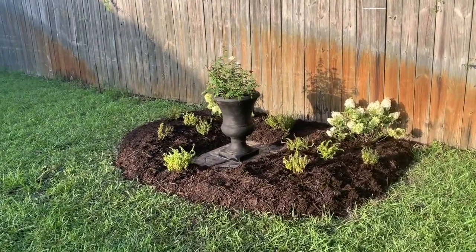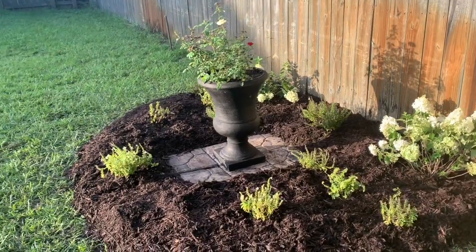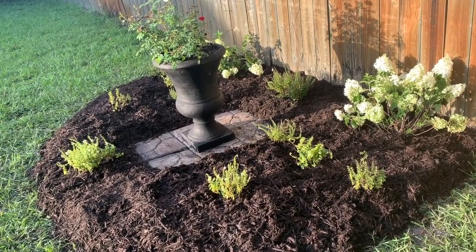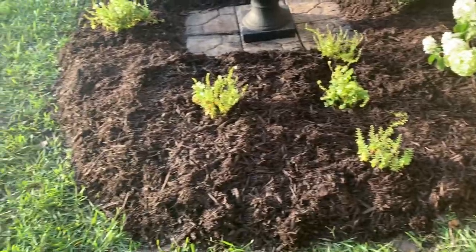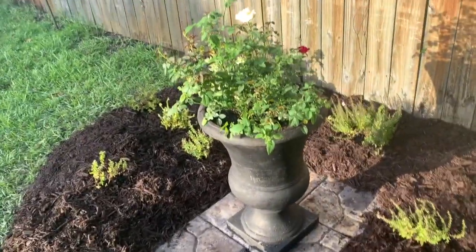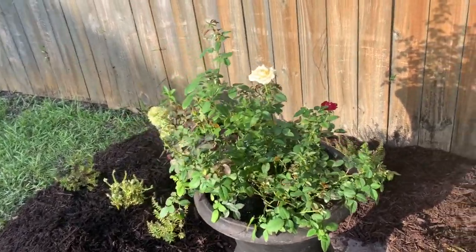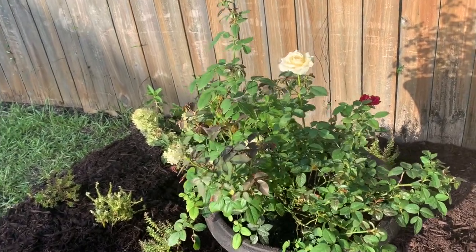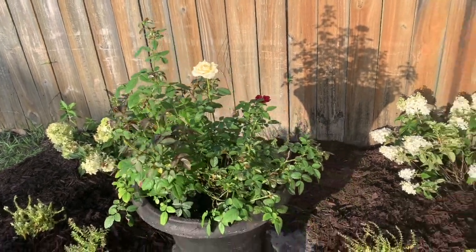I'm walking to the side so the sun doesn't beam on you, but I just wanted to show you everything. I'm pretty much done — I gave myself 45 minutes to be out here and it's now like an hour and 15 minutes. I went ahead and put the mulch on everything. I still have to come back and go around the edges to make them a bit tidier. The rose that I had in a smaller pot that really needed to be repotted — I put it in here. This white rose smells so good.